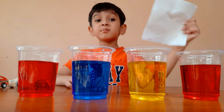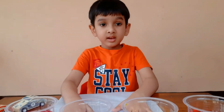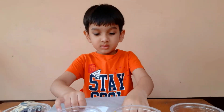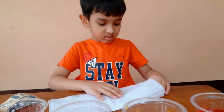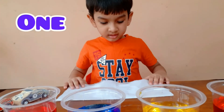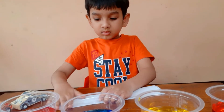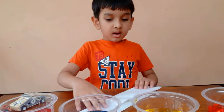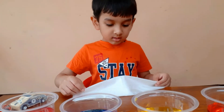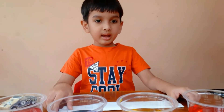Now we need paper napkins. Now fold again. One, two, again fold, three and last one.